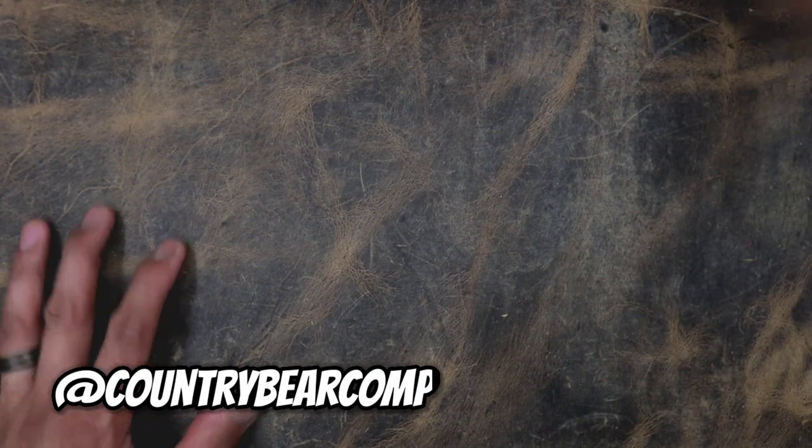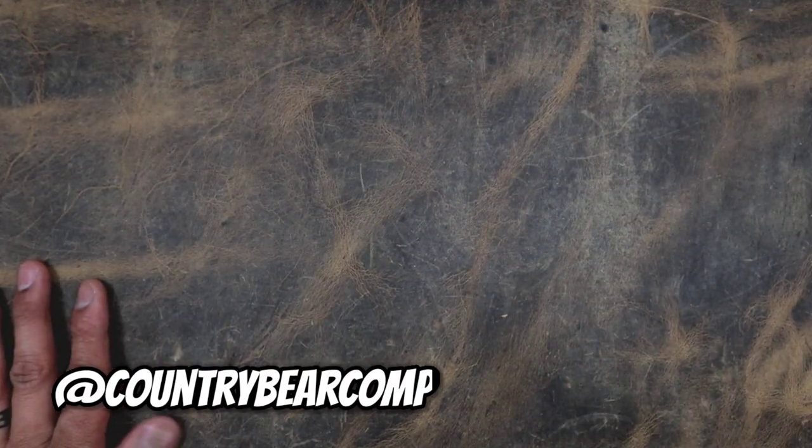This leather mat was brought to you by Country Bear Comp — shout out to the homie for giving me a pretty awesome little thing here, one of my favorite things on the table right now.